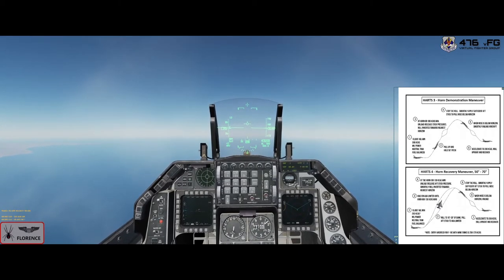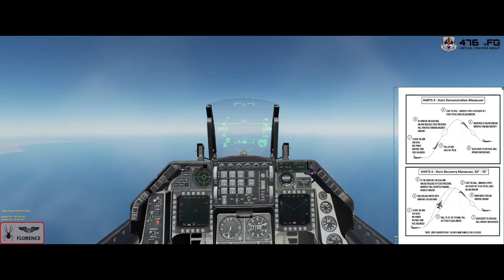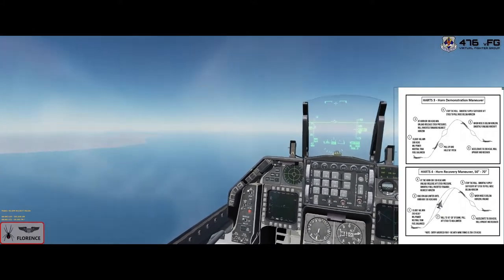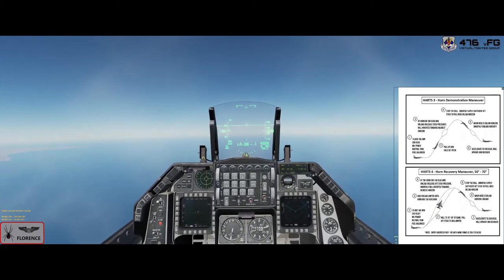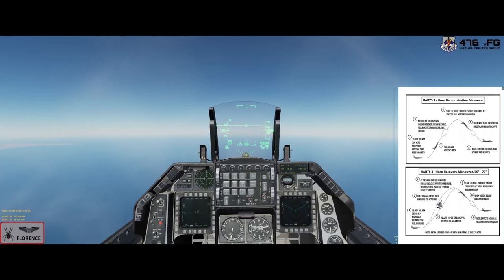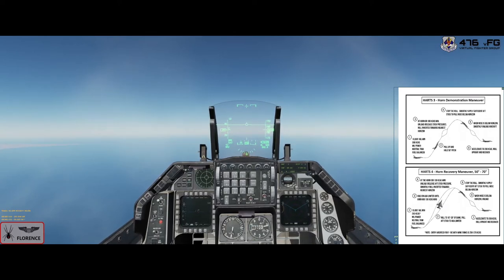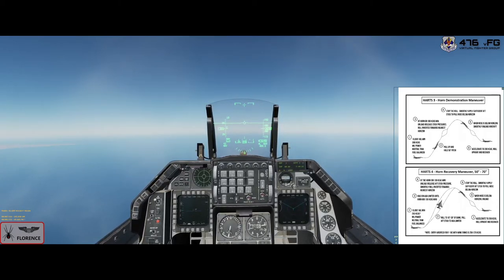Looking at the horn demonstration maneuver, looking for 300 knots. Mil power, neutral trim, fuels balanced, CAT 1. We are clear on the left and right. This time it's nose up 50 degrees — at the horn or 100 knots, unload, roll inverted to the nearest horizon, stop the roll, smoothly apply aft stick to get the nose coming down. When the nose is below the horizon, smoothly unload, then 200 knots, roll the jet upright, and recover.